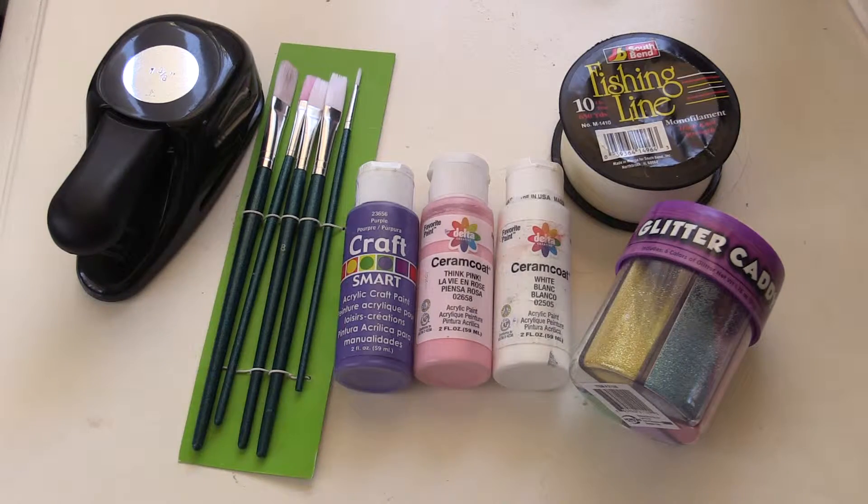For the supplies, I used glitter, paint, fishing line, paint brushes, and a hole puncher. I also used some plain white card stock.